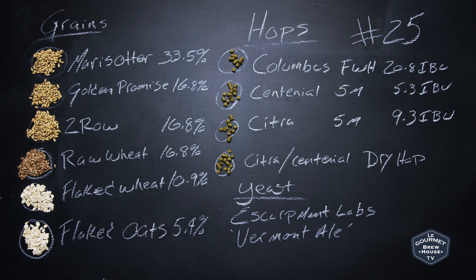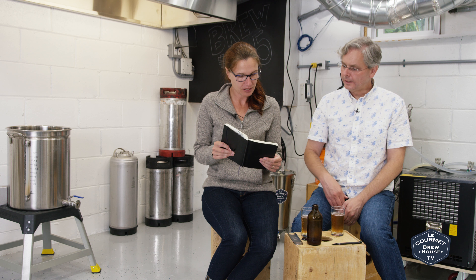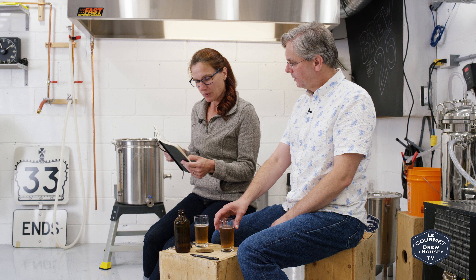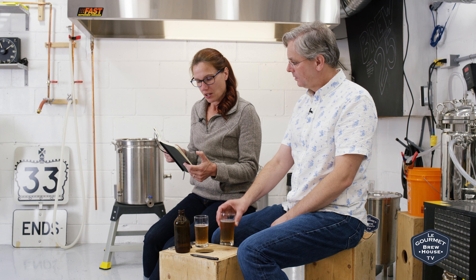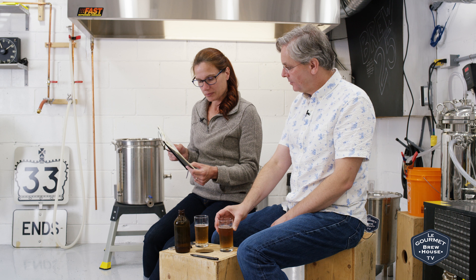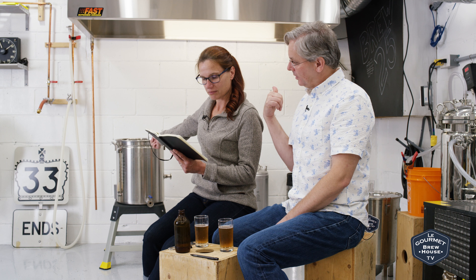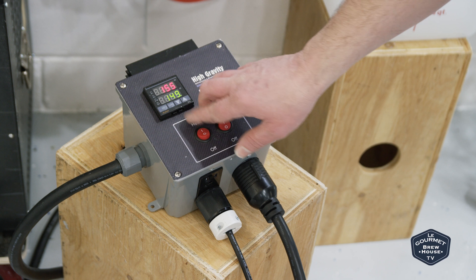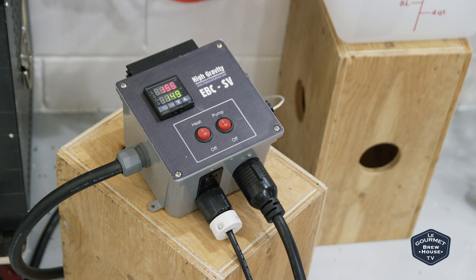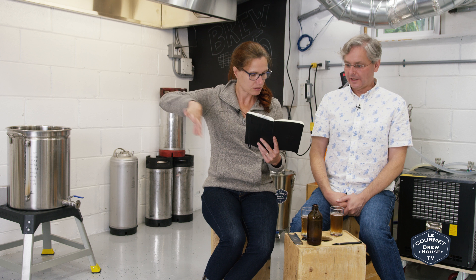...Golden Promise, some raw wheat, two-row, flaked wheat, and flaked oats. We did this again in the high-gravity brew-in-a-bag system. We mashed at 149°F for an hour, then added 15 minutes — I assume that extra time was for the raw wheat — so 75 minutes total mash.